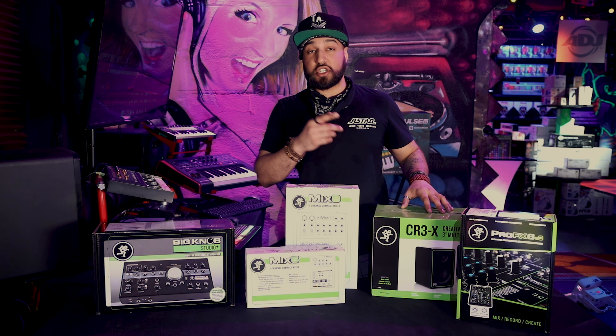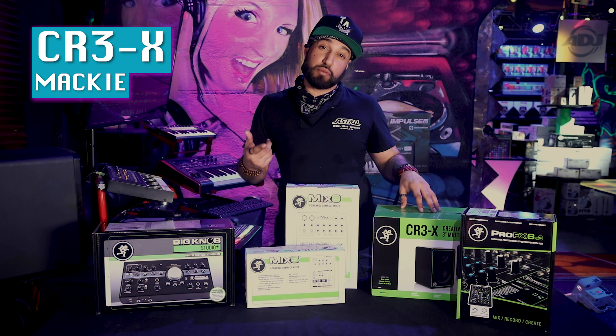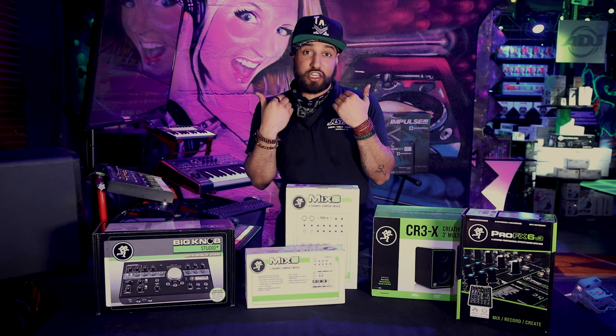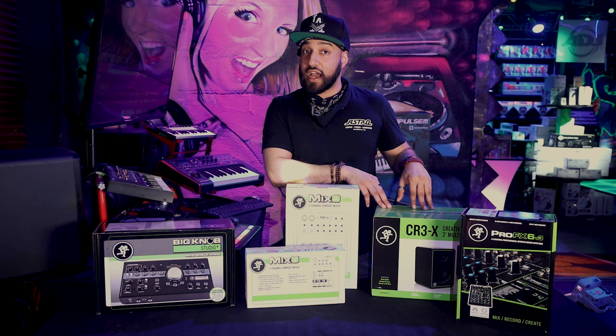It's totally worth it. The last thing I'm going to bring up is the CR3X. This is an improved design over the CR3 and the CR4, which you may remember. I own a pair of those at home too — I use them for multimedia and all different kinds of stuff. So I'm excited to see how these do. These are new, fresh off the Mackie boat, so they're at Astro.